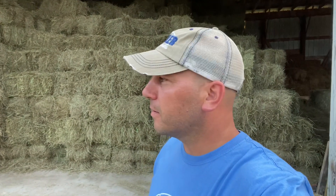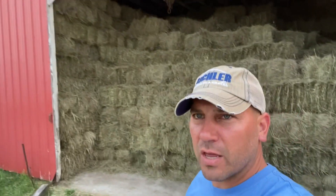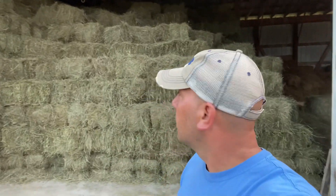All right, guys. Welcome back to the farm. Here we are in front of the shed, in front of our day's work. About 1,000 bales were made today. The shed is full. I'm not even sure if I'm going to try to fit any more in here, maybe in a pinch.